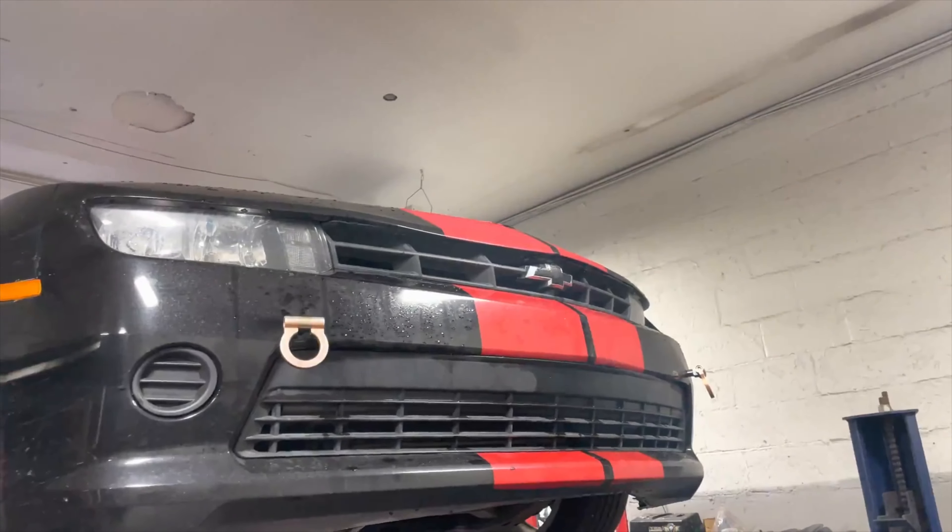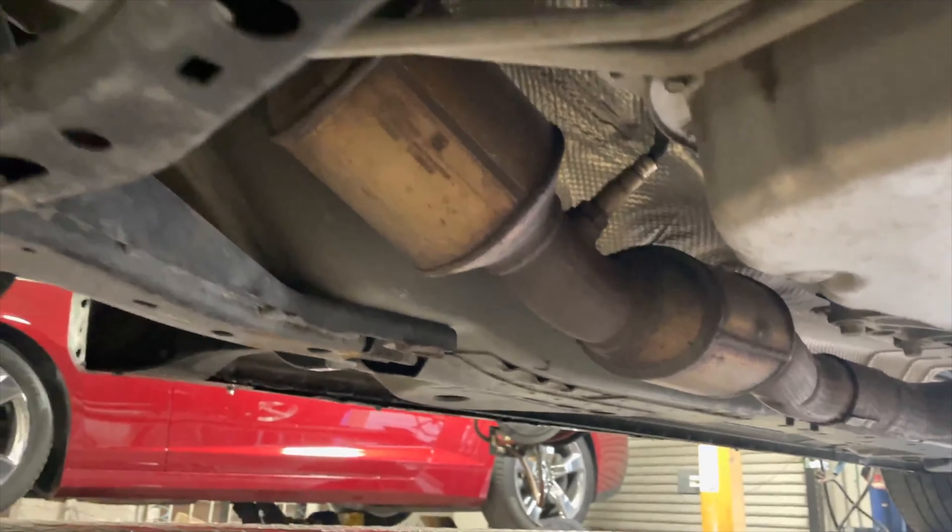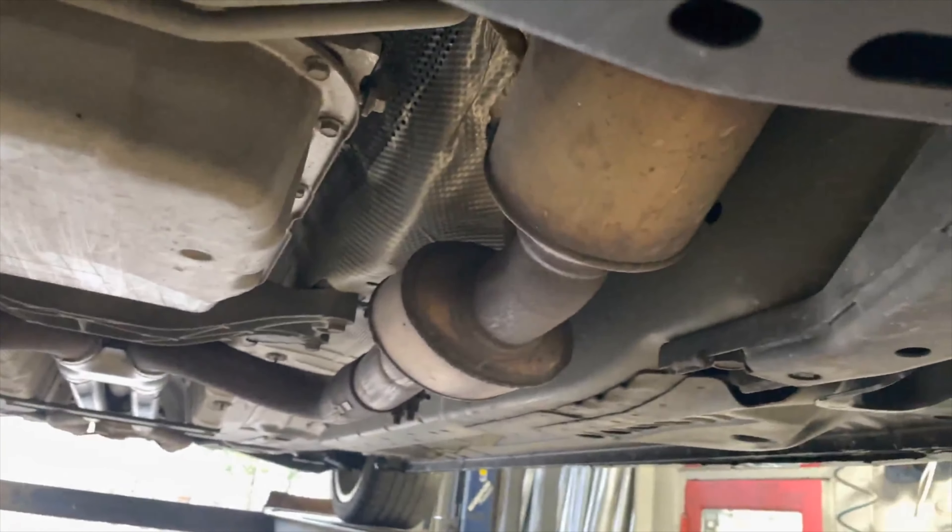All right guys, we got us a 2014 Chevy Camaro V6. We did factory converters. It's a California car, so it's got four converters on it, two on each side.